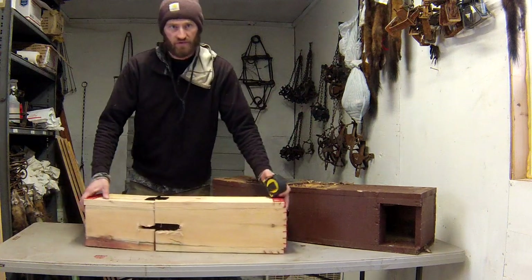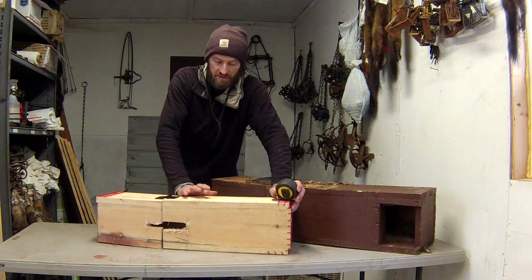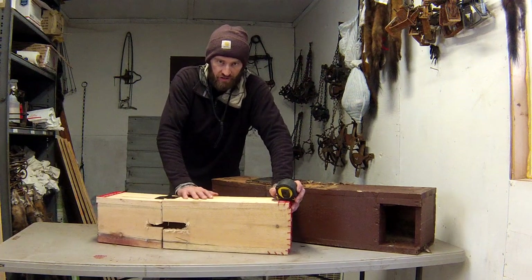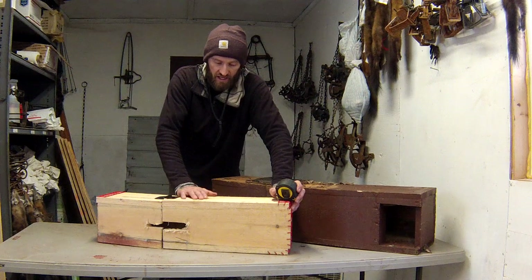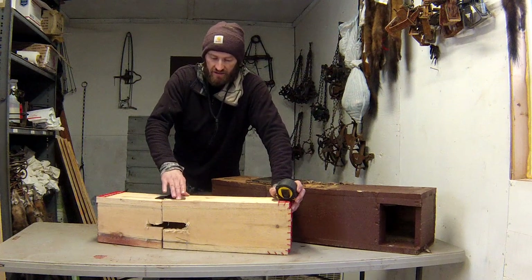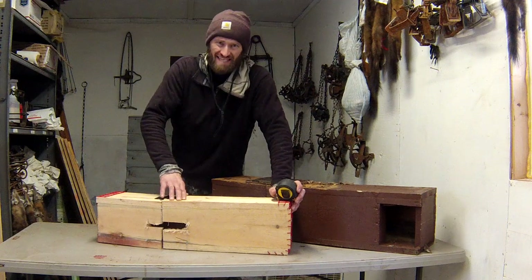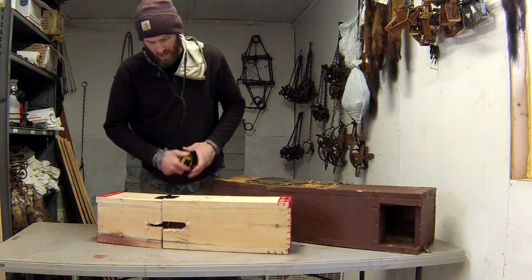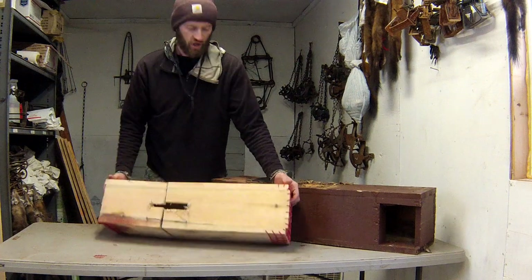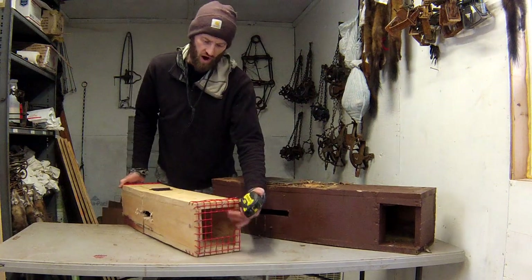This is the first device. This one is for 120 body grip traps, 4.5 by 4.5 inches. This same style can also be used for 155s — the jaw spread cannot be greater than 5 inches by 5 inches, and I believe that's an inside jaw spread measurement. This box is made out of wood, but you can make it out of wire as well. This is actually a wood-wire hybrid.